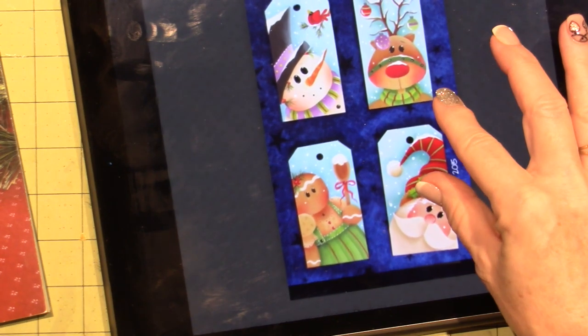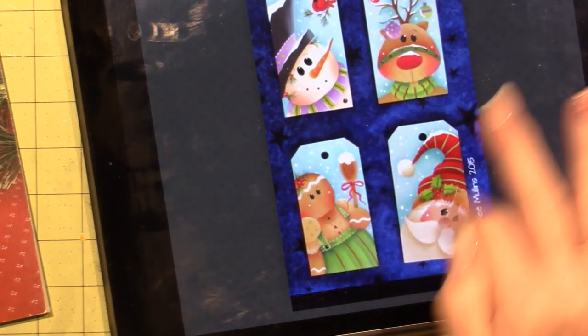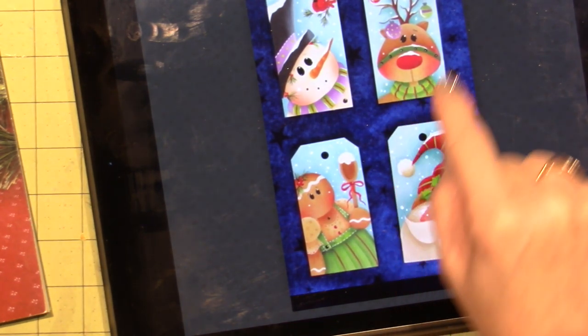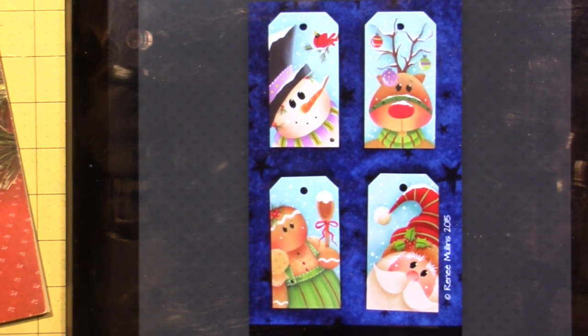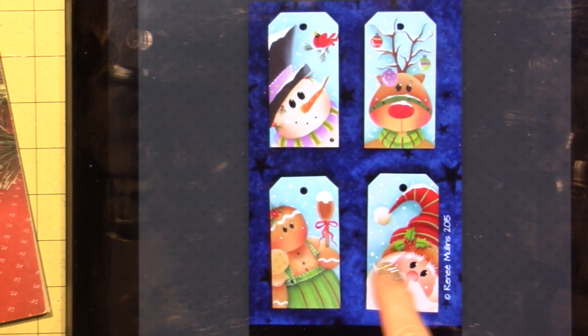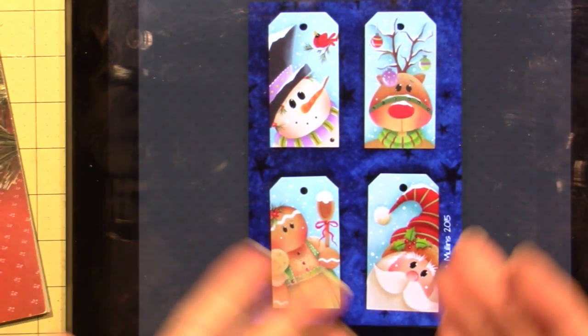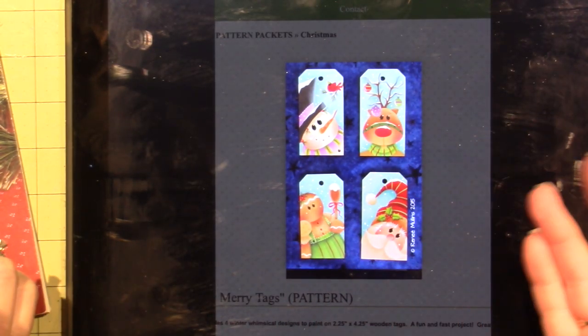So these are four patterns in this packet — you get the gingerbread, Santa, Rudolph with little balls hanging from his antlers, and a snowman with a birdie. I just couldn't resist — I love the background color, and that just pulls me in. These are adorable ornaments. I did order the tag ornaments, which are like two bucks. I'm sure you could find something at the local craft stores that are similar, or you could cut your own.